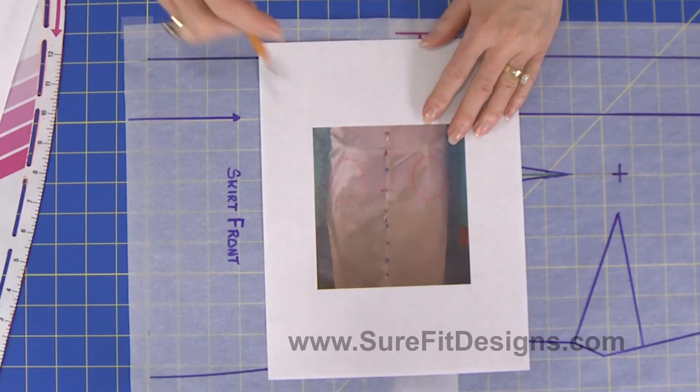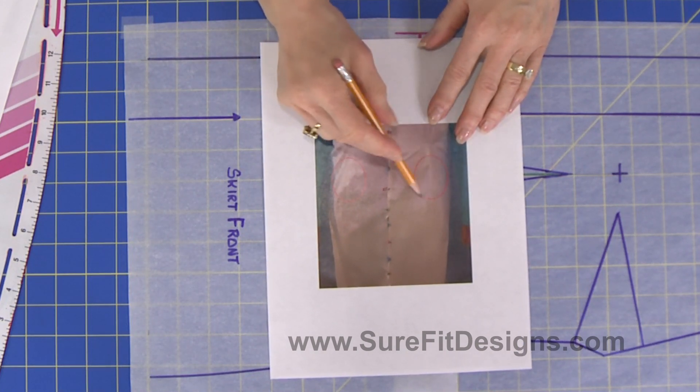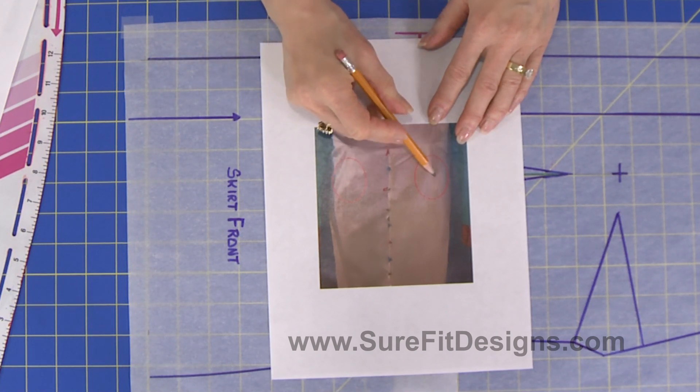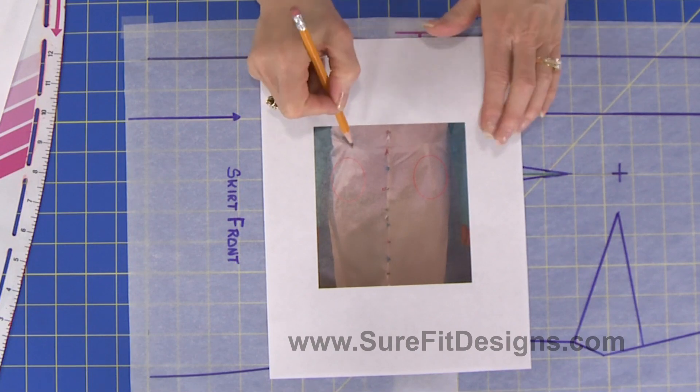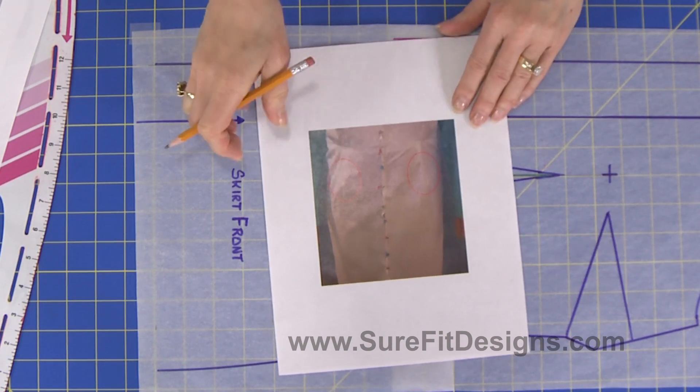So what she really needs is two smaller darts and of course shorter darts. Let's take a look at example number three and you'll see something similar. You can see the way the light is playing on the photograph and that this dart is flipping outward. She's a larger lady than the last couple of examples, but she's still basically flat in the front. The dart is too long and it's too wide for her body.